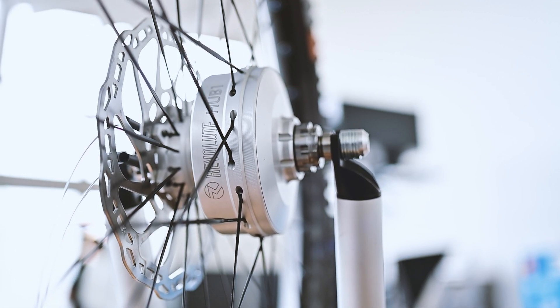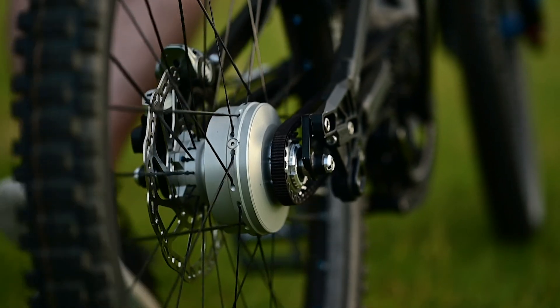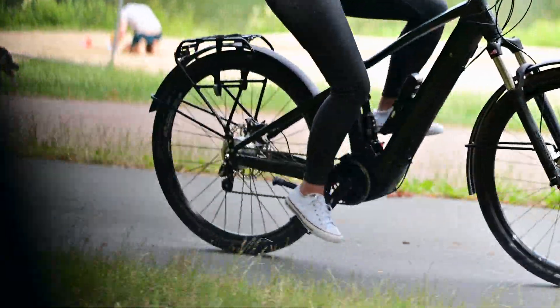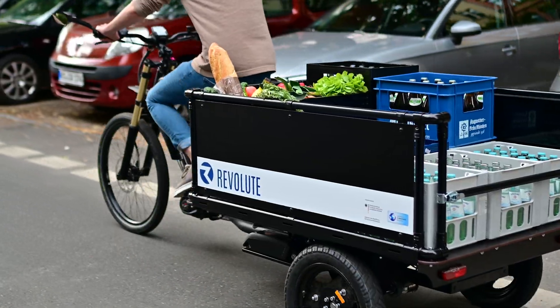With our new Revolut Hub 1, featuring 6 gears and 400% total gear ratio, you can easily conquer the steepest mountains on your mountain bike, cruise relaxed through the city on your urban bike, or effortlessly transport your groceries in your cargo bike.